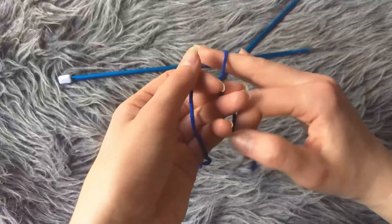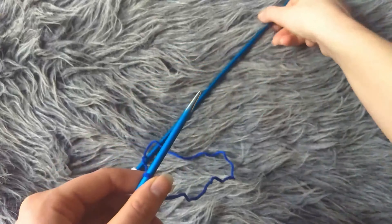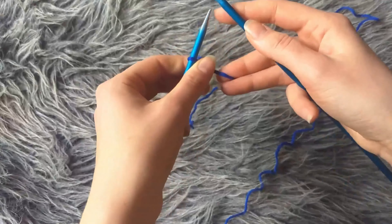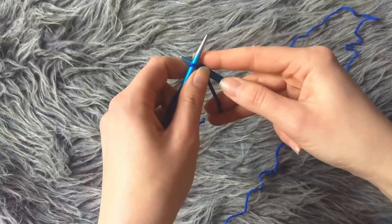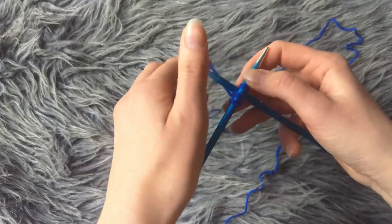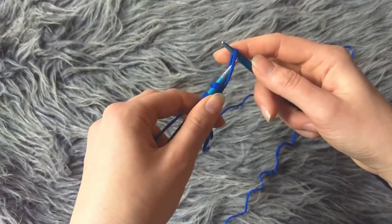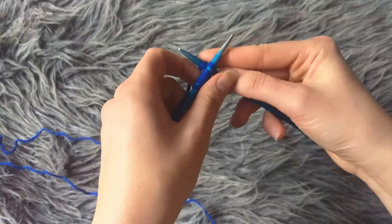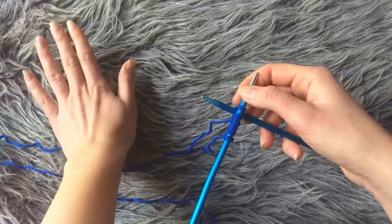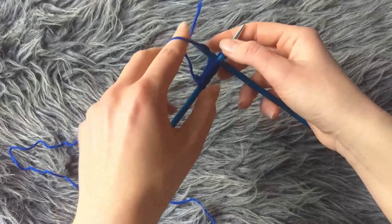The honeycomb stitch requires a set-up row and then a repeat of 4 rows. I will show you all of these steps one by one. The stitch requires an even number of stitches — multiples of 2, plus another 2 for the edge stitches. So I'm going to cast on 10 stitches: 8 stitches for the actual pattern and 2 edge stitches, one on each side. You can cast on whatever way you prefer. I'll also show you a memory trick so you don't need the written instructions in front of you.